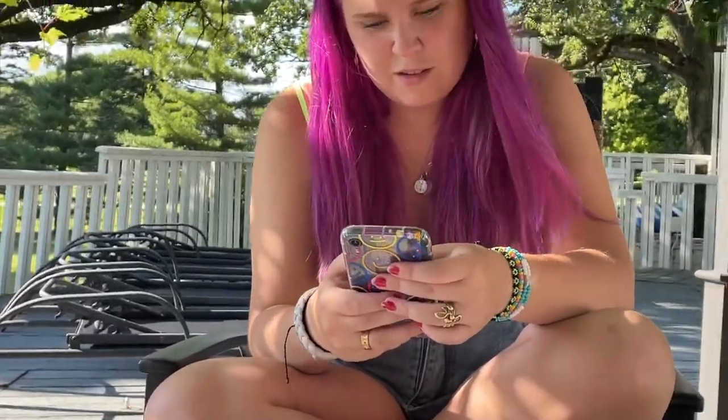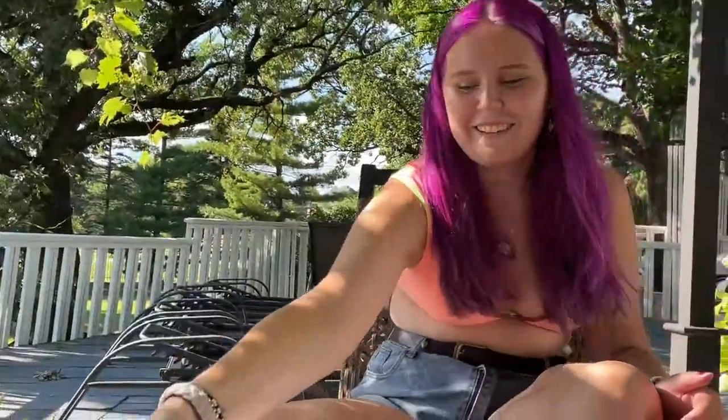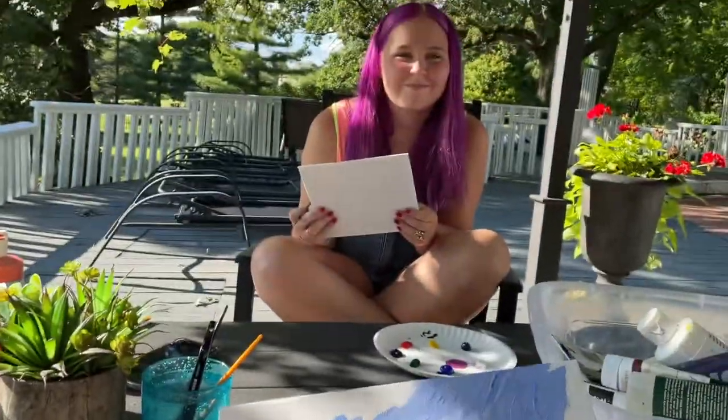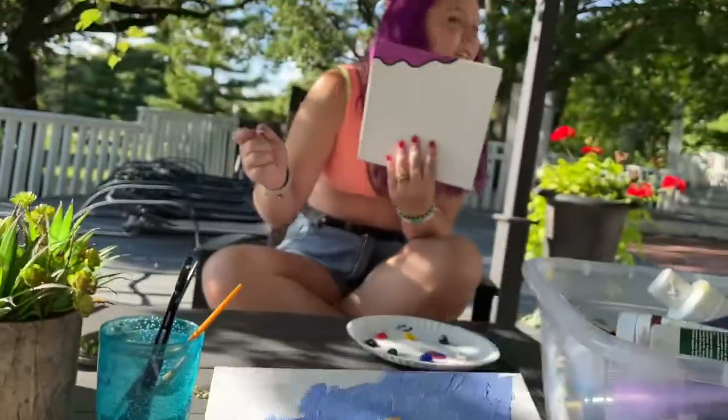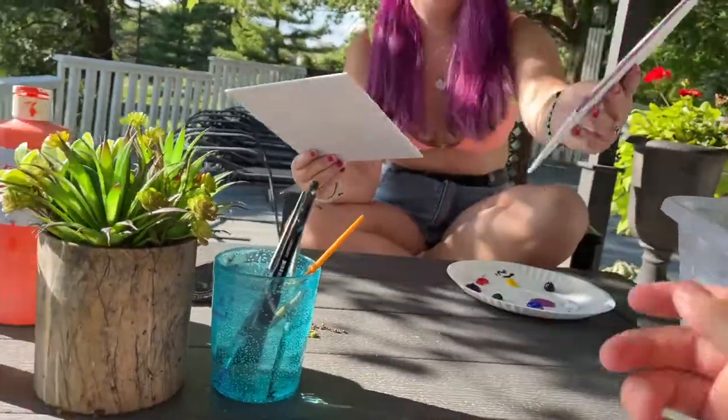The first five minutes begins in five, four, three, two — go paint. First five minutes are up. Switch!